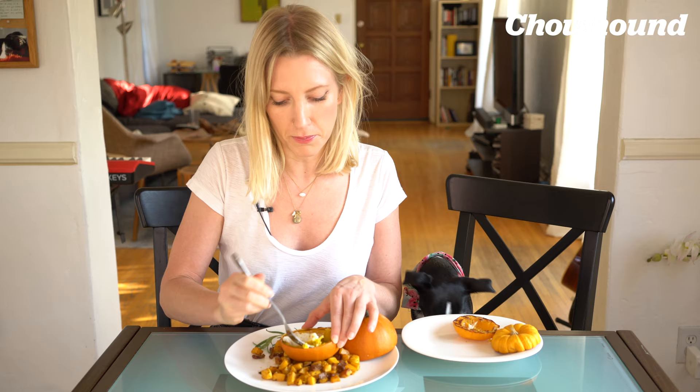I gave Ori chicken soup with pumpkin in it. It's dog food. Do you want to eat that pumpkin?